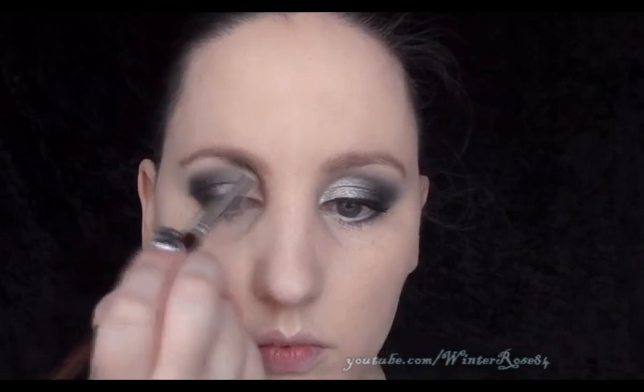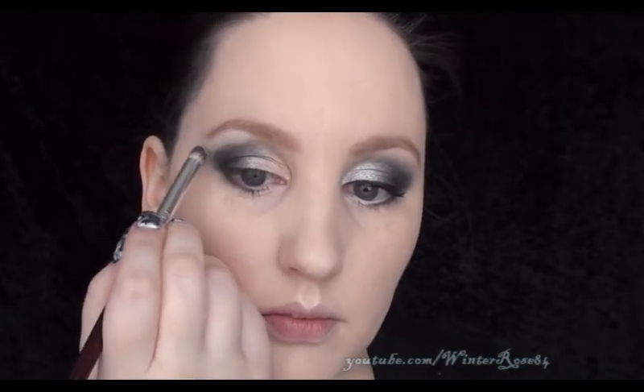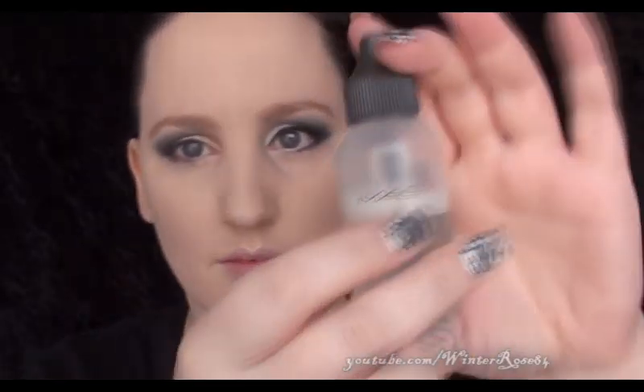Next, getting a brush with nothing on it — just a fluffy brush or a pointed crease brush — soften out all the edges at the top and the bottom to really blend it out. Using the same brush and a matte white eyeshadow from PUR Minerals, get some on the end of the brush and apply it to your brow bone, just blending those colors out even further.